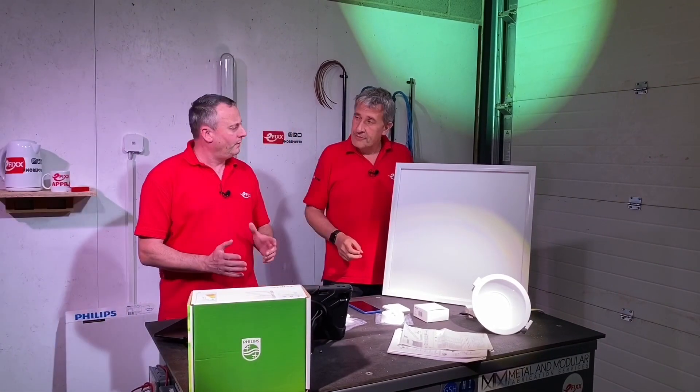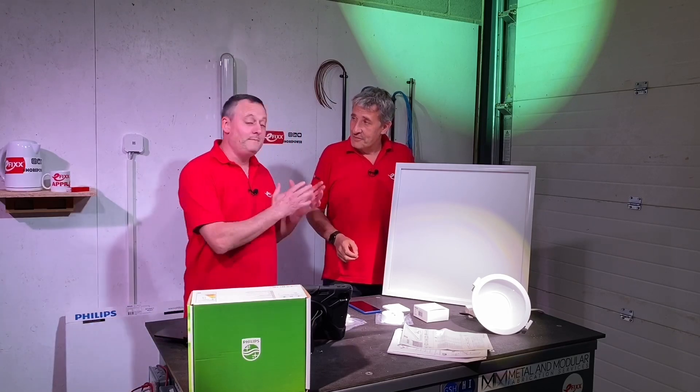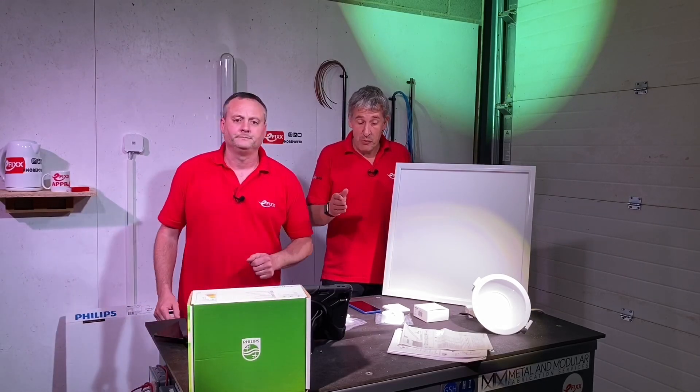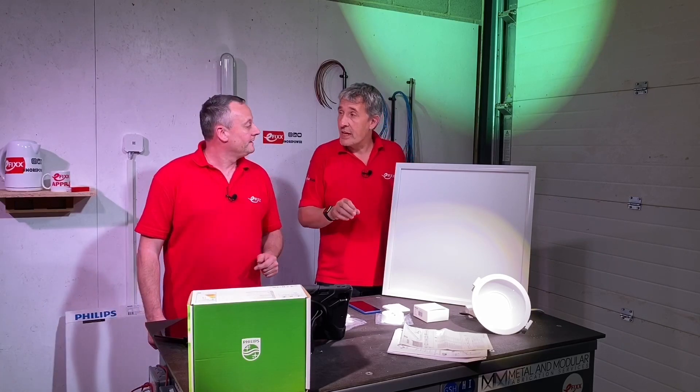We've already done all the footage people are going to see. We made a decision to work out how easy it is to commission this system — we've done it in real time, warts and all, going through the whole system start to finish. We'll rejoin to see how we got on.